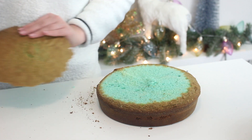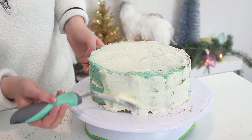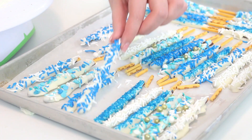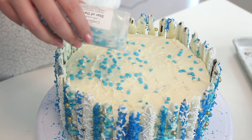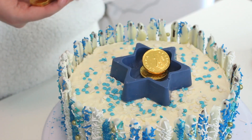To assemble, trim the tops and sides off the cakes. Spread some buttercream between each layer, then coat the entire cake in a generous layer of buttercream. Stick the Pocky onto the sides of the cake, then decorate the surface with some blue and white sprinkles. Top with the Star of David box and fill it with gold coins.